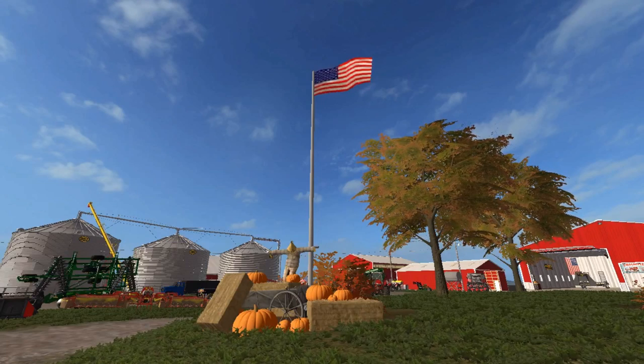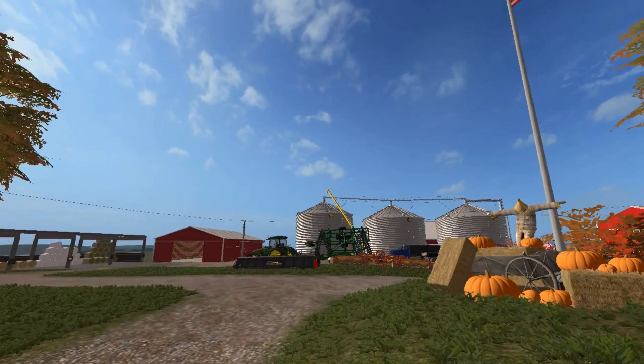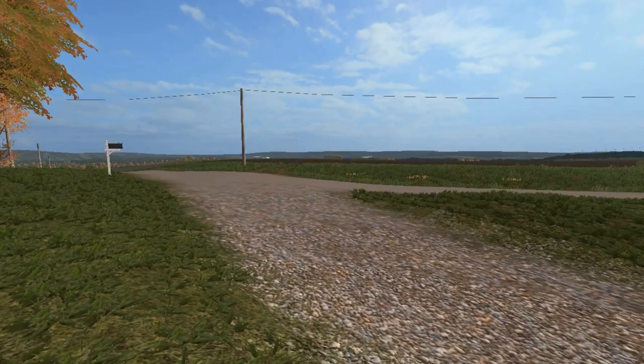Look at that picture, doesn't that just look wonderful! Welcome back everybody, the farm is on episode 17 here on No Creek Farms, and this should be episode 17.